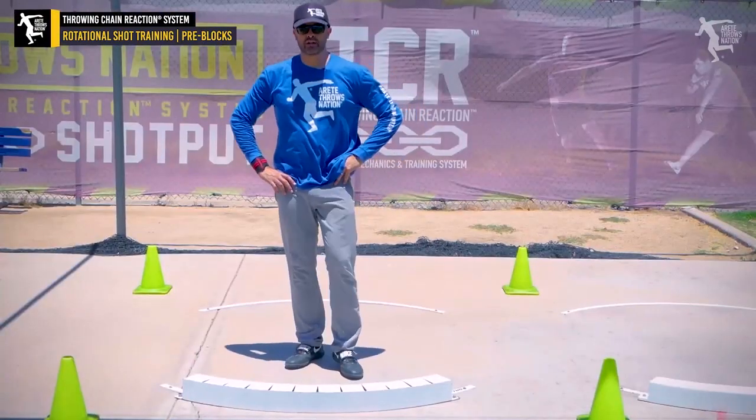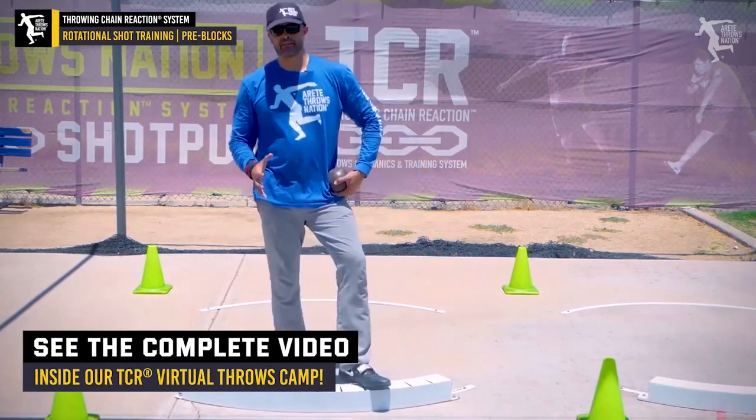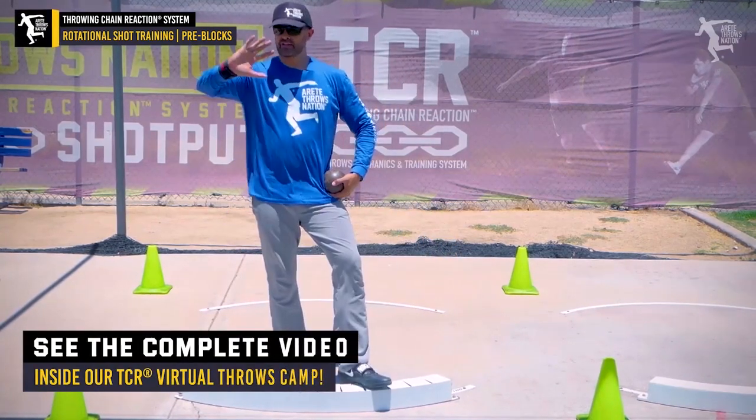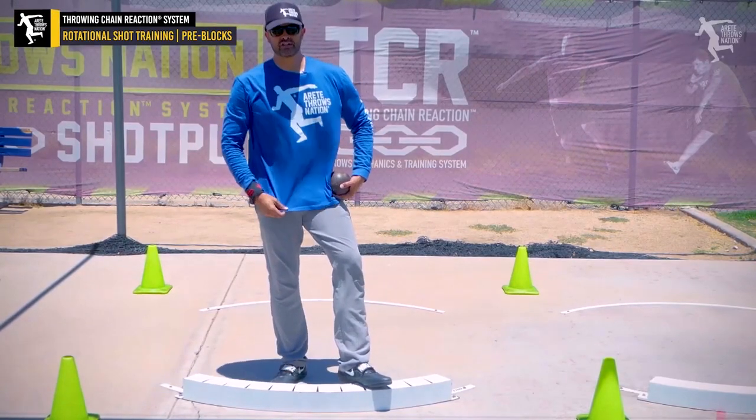The first thing we're going to do again is teaching that pre-block. You'll notice I keep my wrist wrap — I have small wrists, but you're definitely going to want to do it. It keeps that support behind the wrist and it's going to help you create more stretch against your fingers.